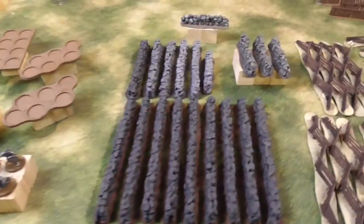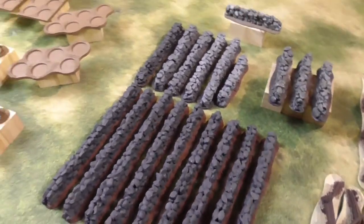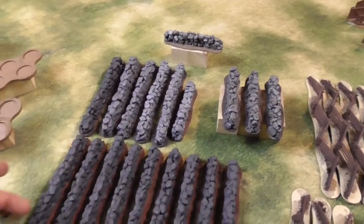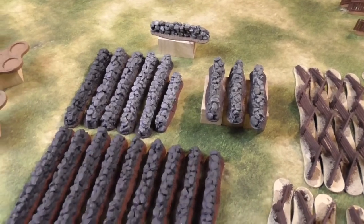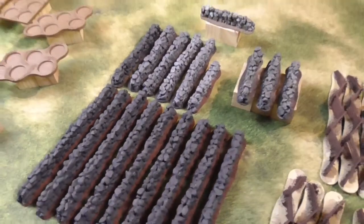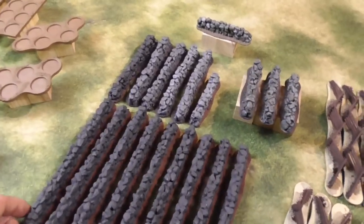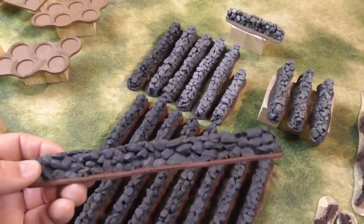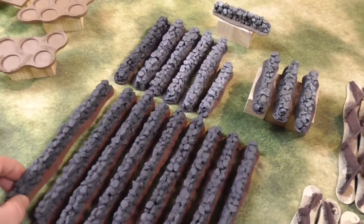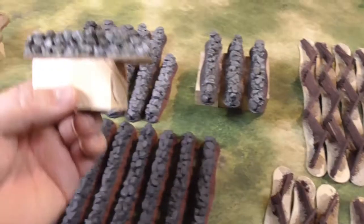Next up are the walls. That's several wall sections — 4-inch, 6-inch, and 8-inch. These are for all kinds of settings, mostly for the American War of Independence. They should also be done by the end of March.